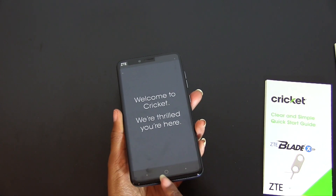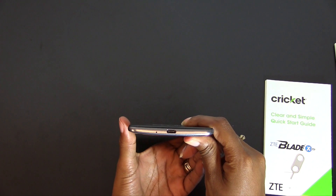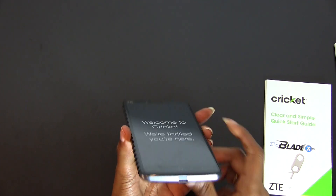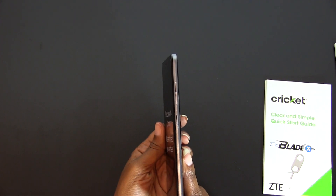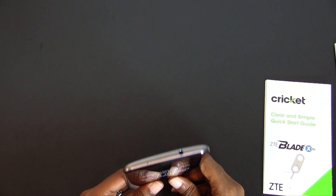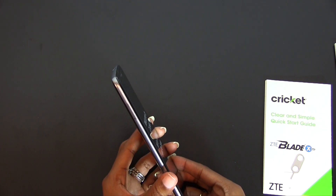Back to the front, we have a very familiar design with the three capacitive buttons down at the bottom, and underneath that we have the USB Type-C port and mic. On the right side we have the textured power button and the volume markers. At the top we have the 3.5 millimeter headphone jack and another mic. On the left we have the nano SIM and the micro SD card slot.